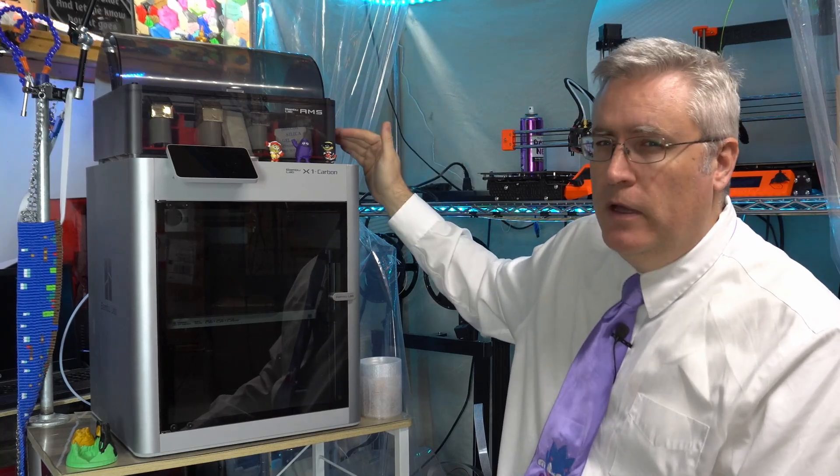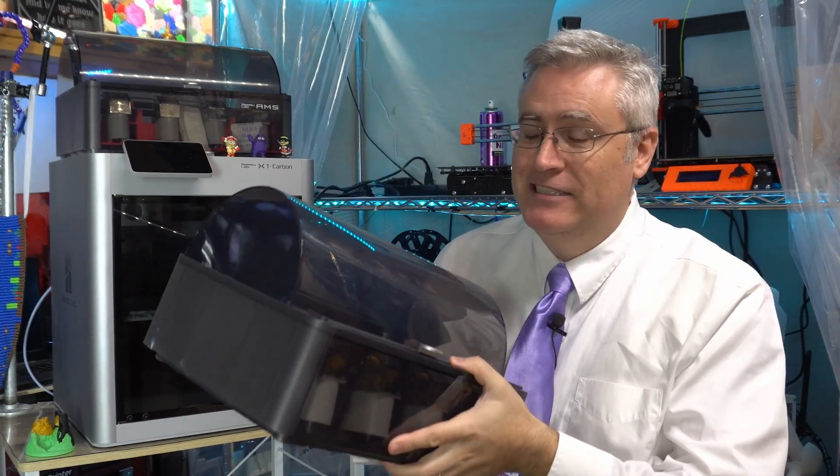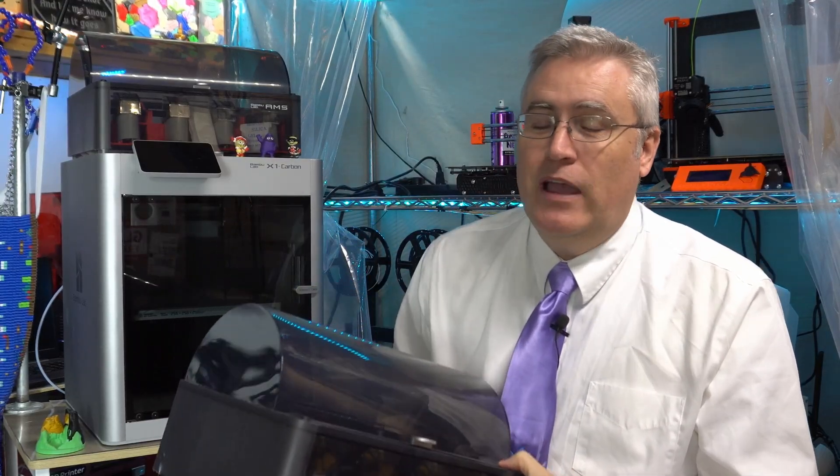At this point, Bambu Labs wanted to maybe send me a new motherboard to replace the old one and see if that would bring it up to snuff. But they needed my purchasing information for this unit. And so, the gig was up. I had to come clean and tell them that I actually didn't buy this machine — it was placed because I'm the 3D Printing Professor. And unfortunately, at that point, the conversation did change a little bit. Their solution was to send me a whole new AMS. Now, I want to believe that if somebody was a Kickstarter backer and persisted in keeping the dialogue going with support, they would get the same treatment and would eventually get a replacement AMS system. But at this point, I just don't know, and that kind of bothers me.